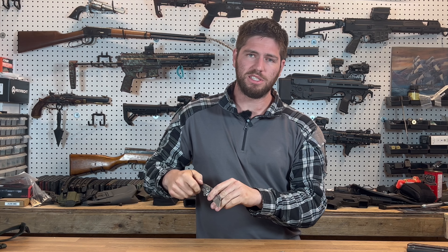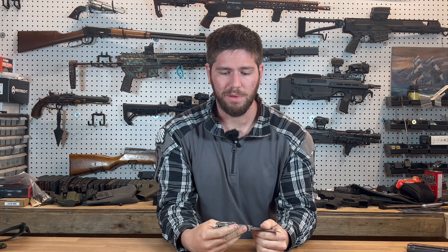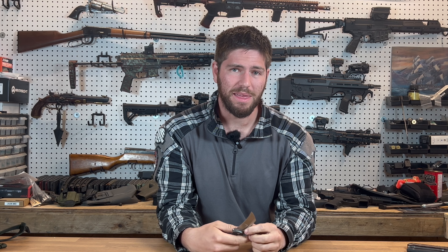Now just to be clear, they are made in China, but even at that they are very good quality. This isn't the same type of knife you're going to see at a gun show that's made in China and it's going to fall apart with screws coming out in a couple of days.